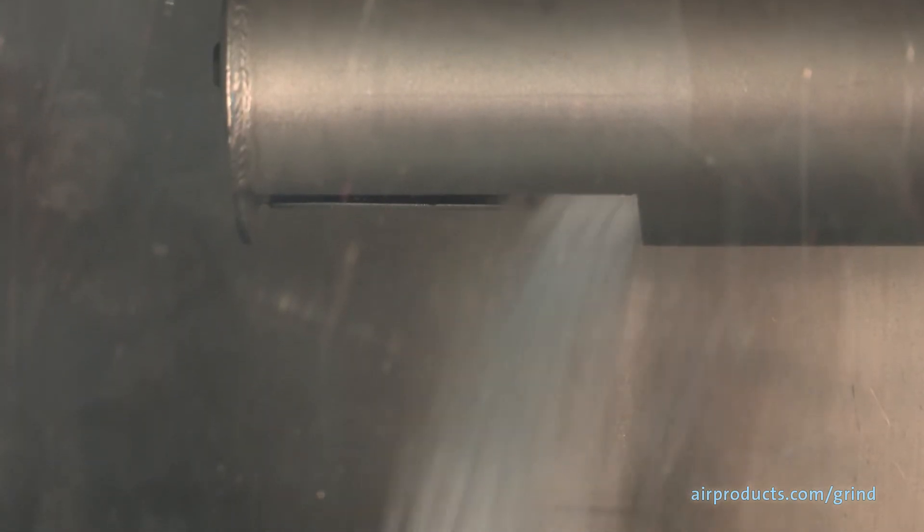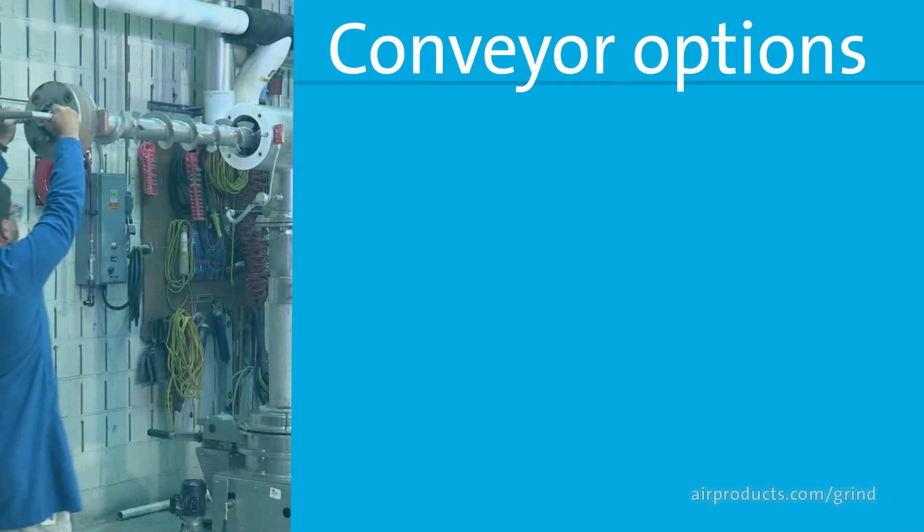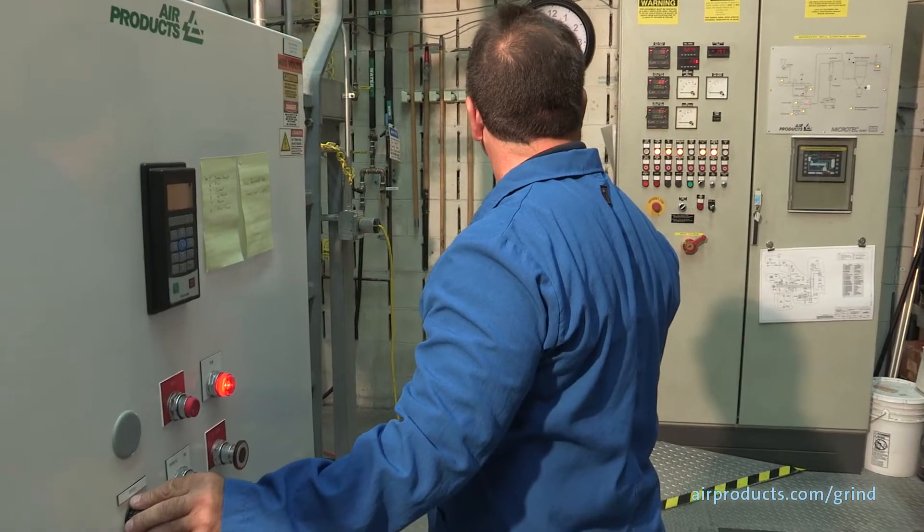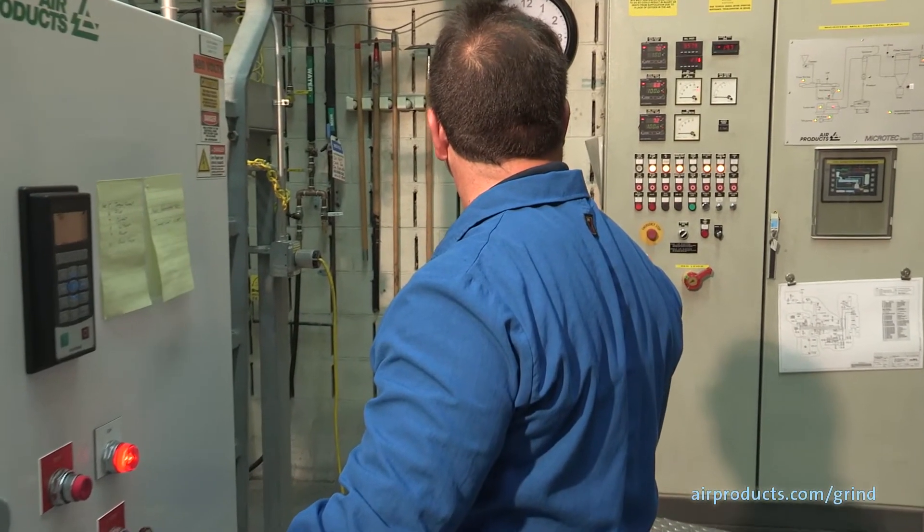It's a good practice to pre-cool the material before it enters the mill. The cryogenic conveyor is where your material is introduced to the liquid nitrogen to do this. There are multiple options for conveyors, including screw type or tunnel type, and foam or vacuum insulated.